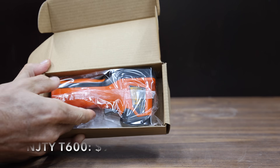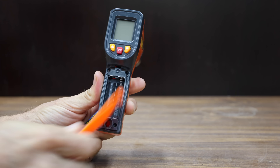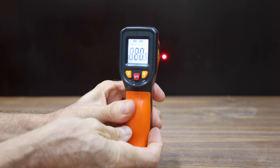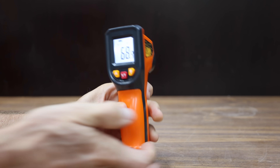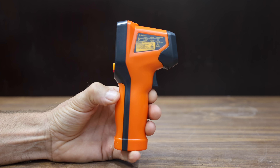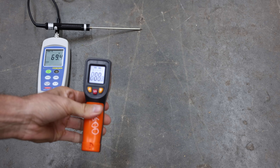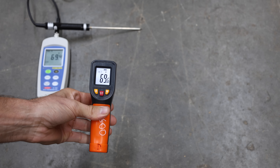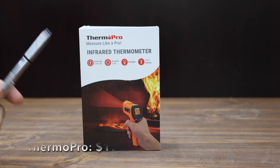At a price of $9 is the NJTY T600 — let's just call it the T600. They claim a temperature range from minus 58 to 1,112 degrees Fahrenheit, with a 12-second auto-off to prolong battery life. The T600 is made in China and weighs 123.68 grams. For a budget thermometer, the T600 did a great job at 69.6 degrees — an error of only 0.2 degrees too high.